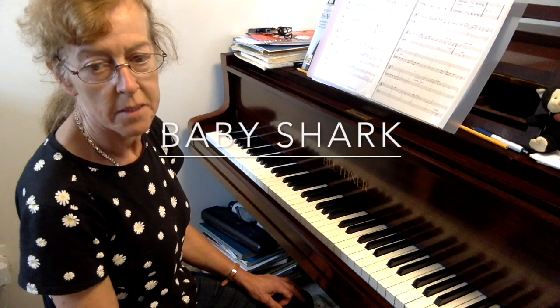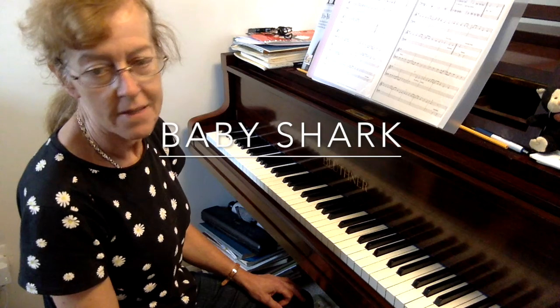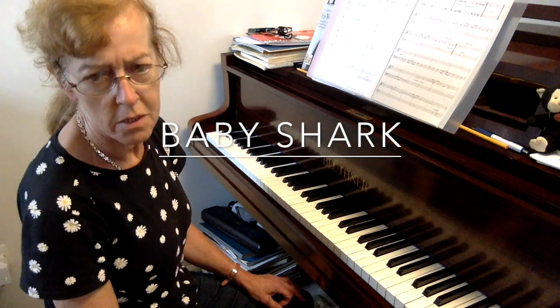Hi, today we're looking at Baby Shark. I'm just giving you tips for this because there's so many verses we could never go through all of them — this video would last forever.